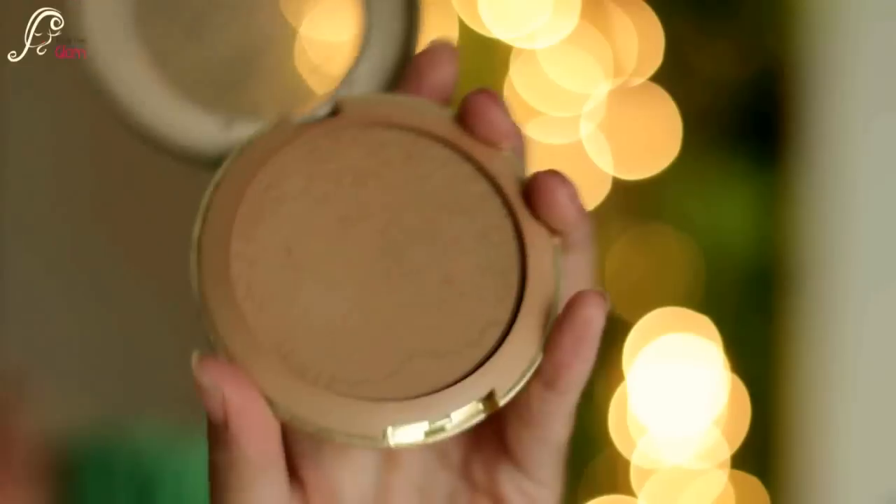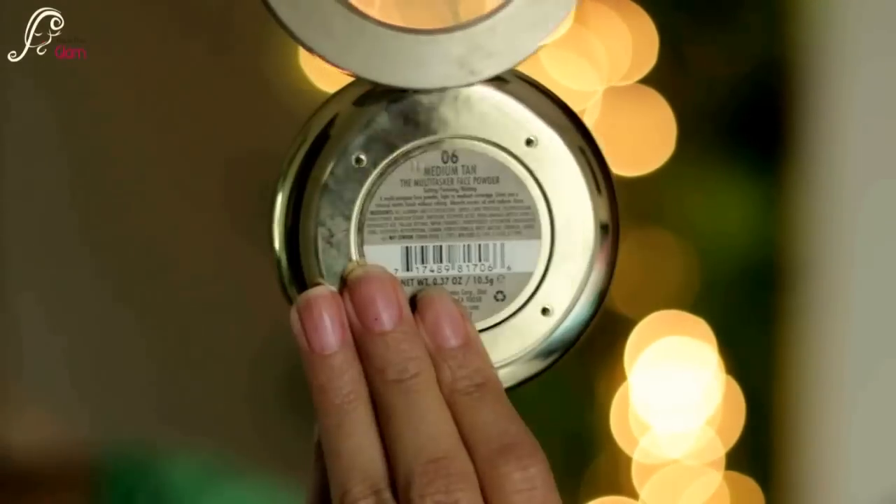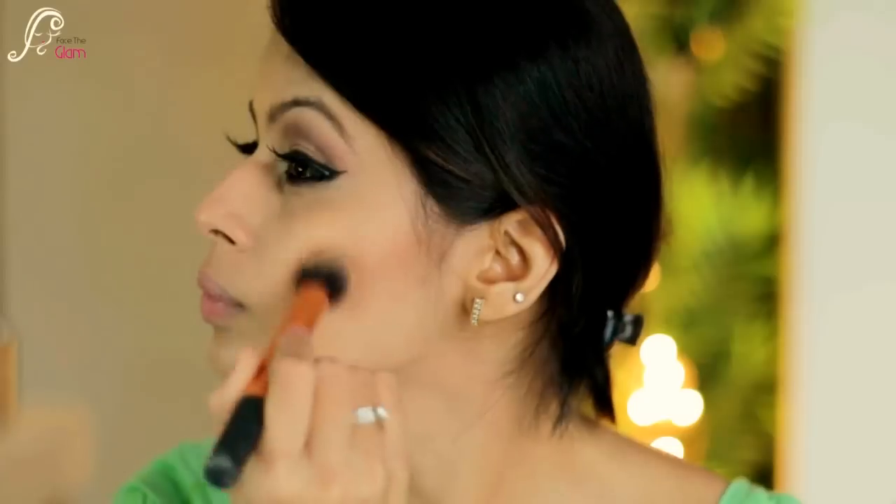For the face, I am first doing my contouring using Milani's medium tan powder. I'll start working on my cheekbones with circular motions, then do my jaw as well to get a sculpted look, and I will also contour my nose.